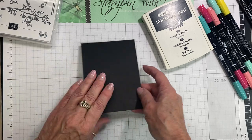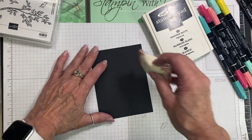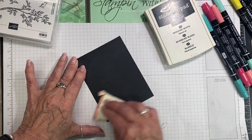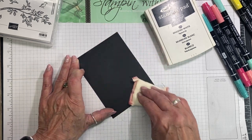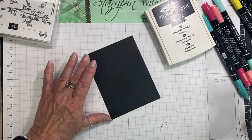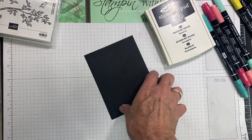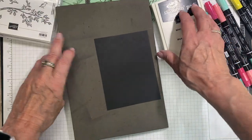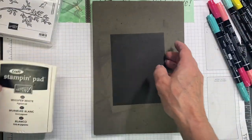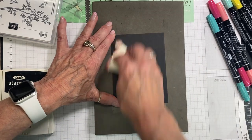Now let's do the black. I have my embossing buddy. Remember with the embossing buddy — we don't have them anymore unfortunately. However, you can make your own by putting cornstarch in some infant socks from the dollar store, fill it with cornstarch, sew it up really good, and then you'll have a really good anti-static cloth.